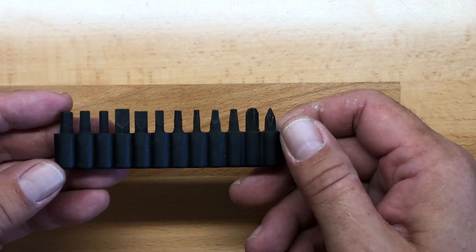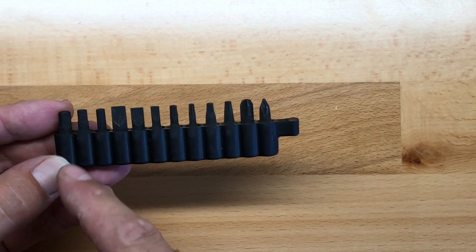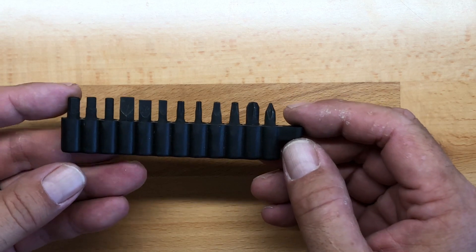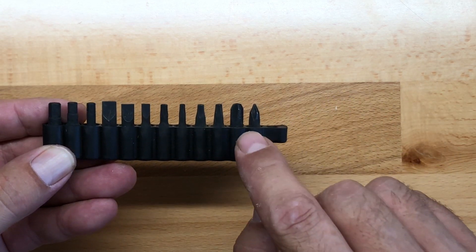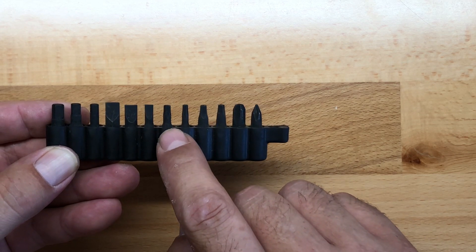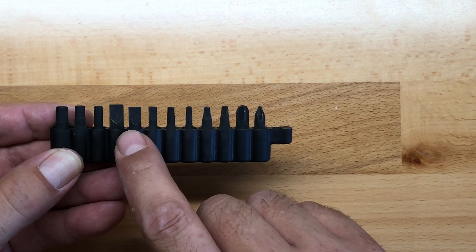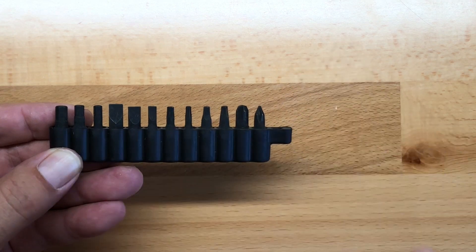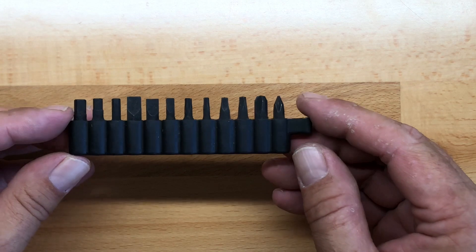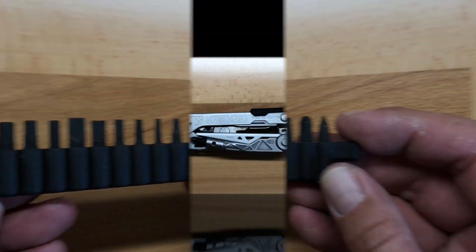The bit configuration has also changed a little bit. They give you 12 additional bits, apart from the two that come with the multi-tool itself, for a combination of three Phillips drivers, two Robinson drivers, two Torx drivers, four flat drivers, and three Allen drivers. I think that's a good combination of bits for what this multi-tool is designed for.